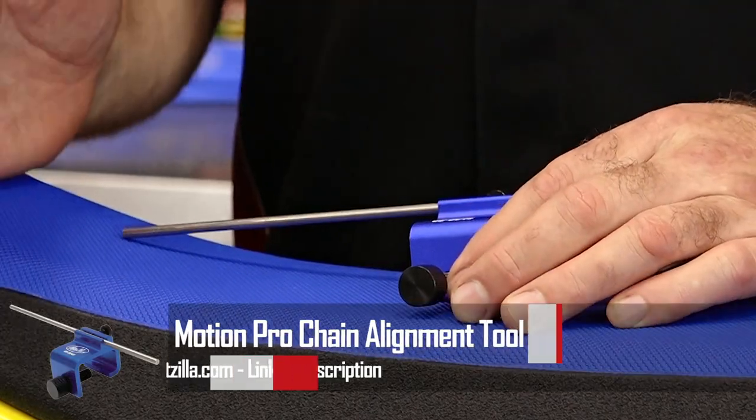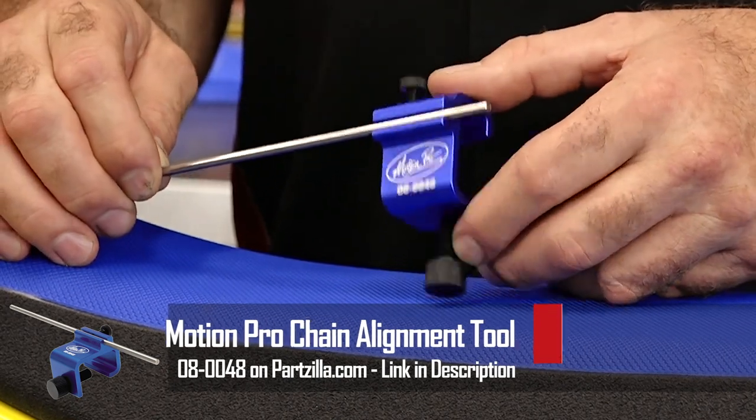What I'm going to show you today is just how easy it is to use this tool to get accurate, repeatable results. We're just going to use it on a motocross bike, but this could be applied to any machine that has a chain and sprocket setup. So let me get over there and I'll show you how to use it.